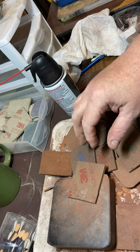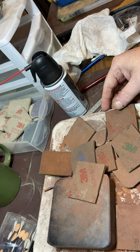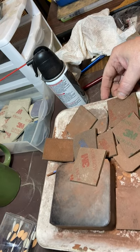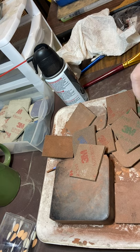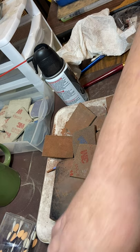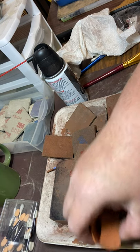Hi everyone. I thought it would be fun to show you how dirty everything gets when I am sanding my pieces ready to go into the kiln. I'm currently working on these copper pieces that I have shaped and molded.